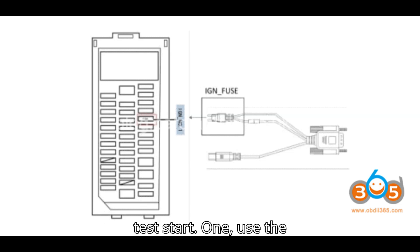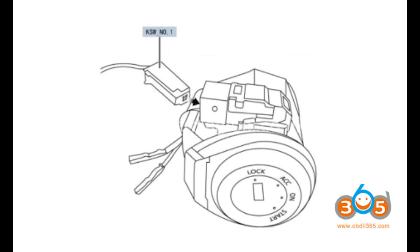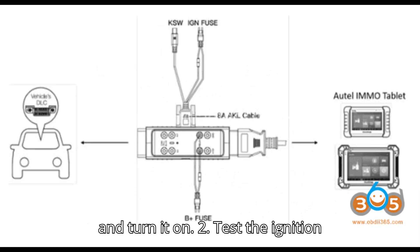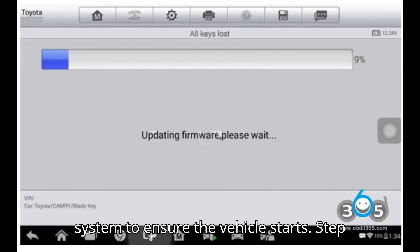Step 8: Simulate and test start. 1. Use the APB-112 simulator key — touch it to the side of the start switch. Insert the non-chip key into the ignition and turn it on. 2. Test the ignition system to ensure the vehicle starts.